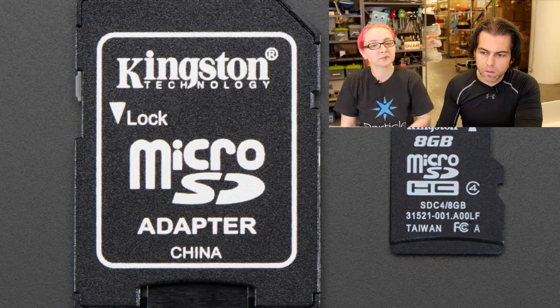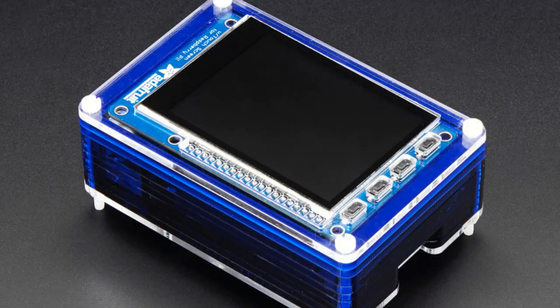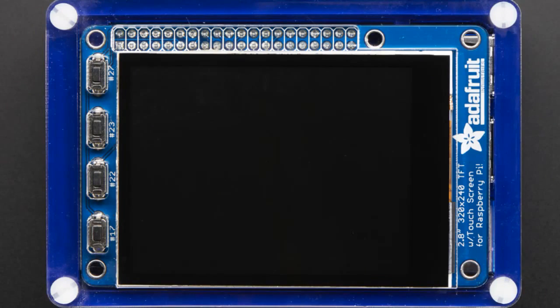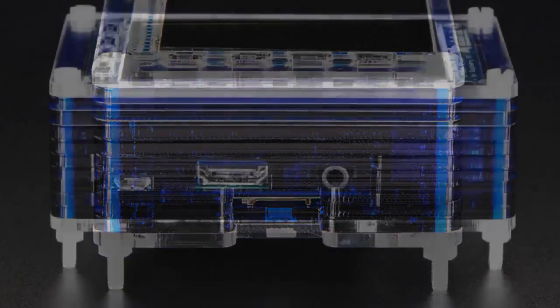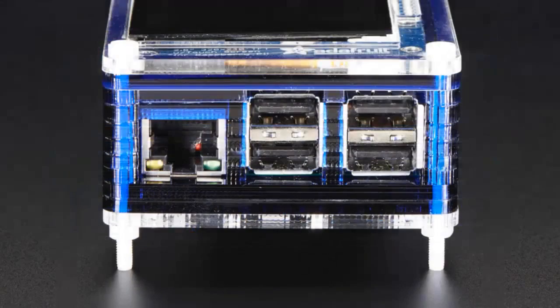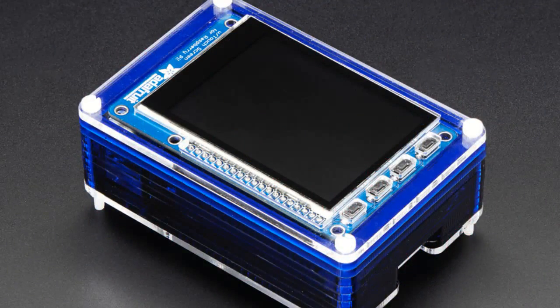Next up, this is a Pi Bow Pi TFT case from Pimoroni. It's our Pi TFT inside of a Pimoroni Pi Bow case. This is showing our capacitive screen. If you have one of our Pi TFT pluses and you want to use it with a Pi 2 or Pi B+, the previous version didn't have the slots for the USB ports and didn't have the right layout for the Pi B+ or Pi 2. Well, this version does. It works both with resistive and capacitive touch.